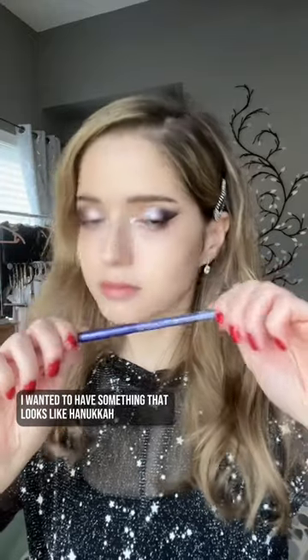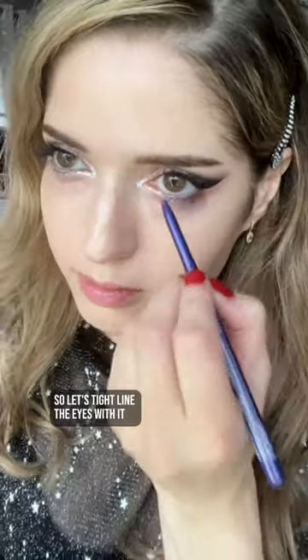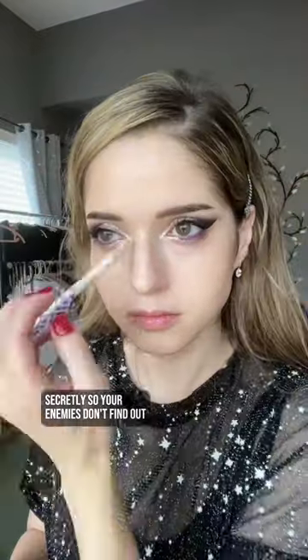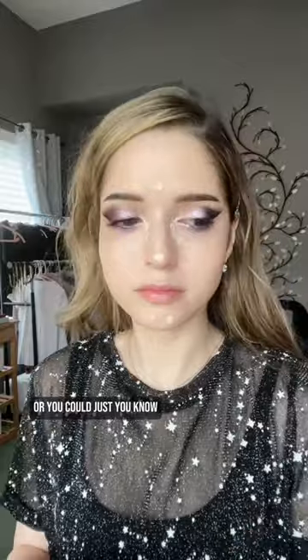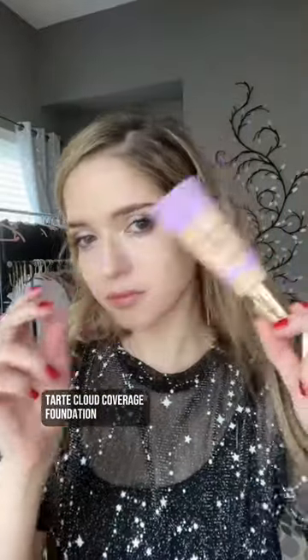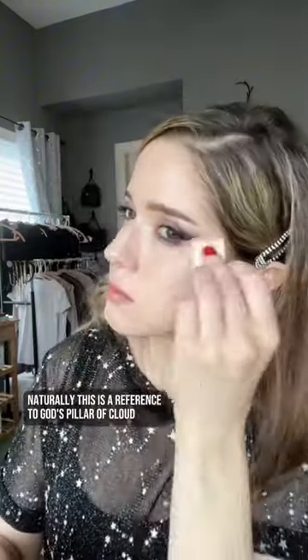I wanted to have something that looks like Hanukkah candles, and it's this NYX pencil for me — so let's tight line the eyes with it. One way to conceal that you're learning Torah secretly so your enemies don't find out is by playing a decoy game of dreidel. Or you could just conceal it with concealer — Shape Tape. Tarte cloud coverage foundation. Naturally, this is a reference to God's pillar of cloud. Just kidding.